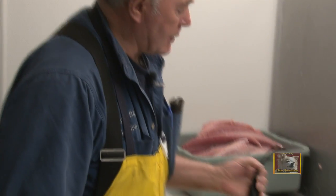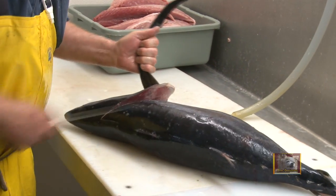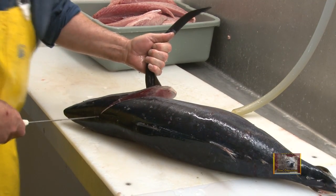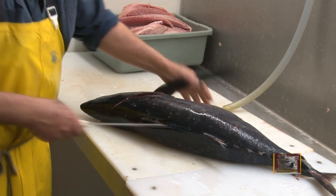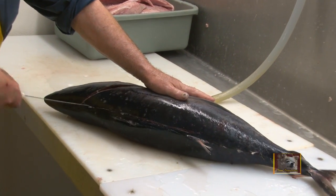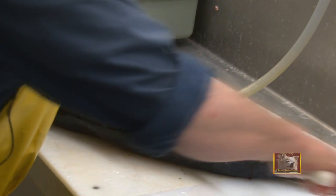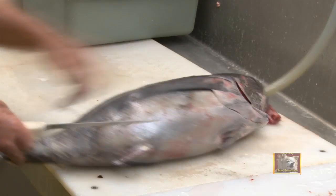Okay folks, first step one here is going to be to raise up this large fin you see off the front here. We're going to make a cut around this collar, noticing that the meat comes clear up into the middle of the head here. Second step will be to score the meat, the skin, straight down the backbone here, all the way to the tail. Make a light cut across the tail there so the hide will break free.